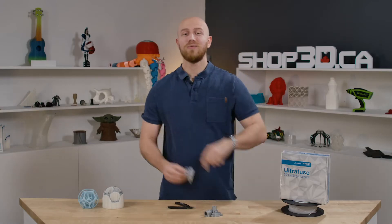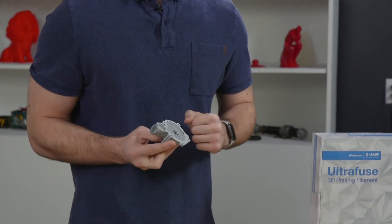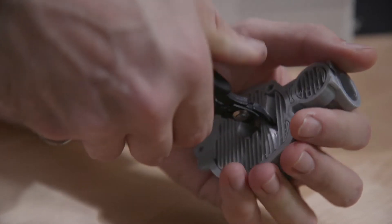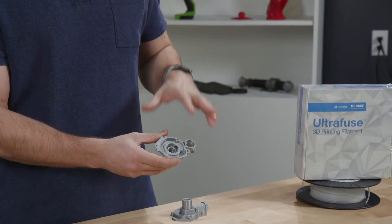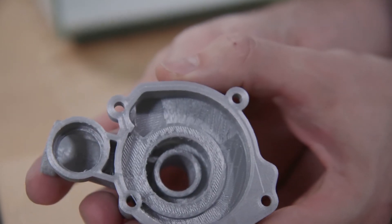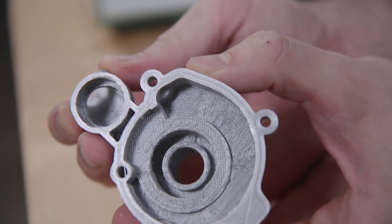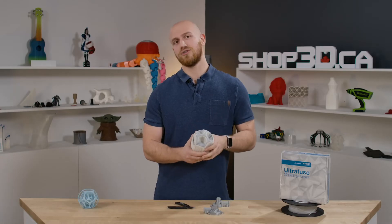The first option we have is the same material supports, and that works great especially if you only have one extruder and you can reach your supports with some pliers, because you can simply remove them and get a pretty good looking part with a little bit of a rough finish where the supports touch your part. But if you have a more complex part like this, you're going to have a harder time reaching in and removing these supports, and that is where dual extruder comes in.